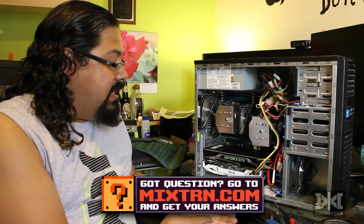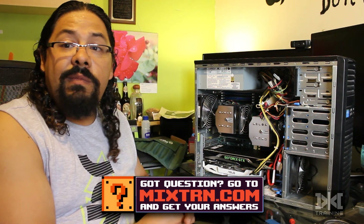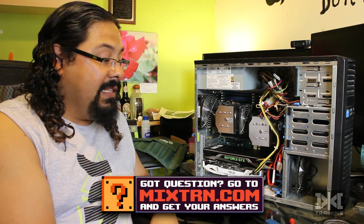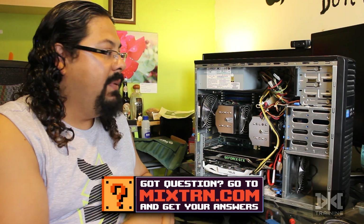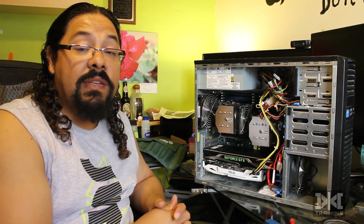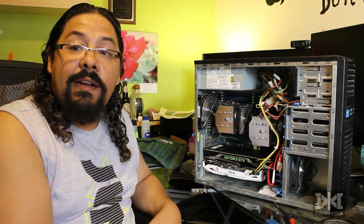I'm going to finish assembling the computer, put it back in place, and start doing some editing. Thank you guys — hope you liked this episode. Let me know if you like this kind of content. If you want to support the channel, please go to Patreon and help us there with whatever you want. That's it — let's keep learning together. Cheers!